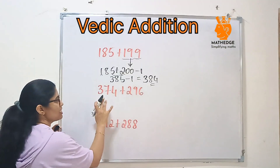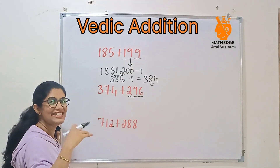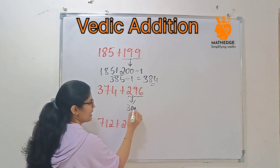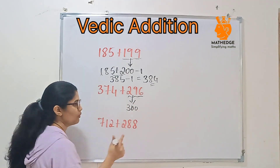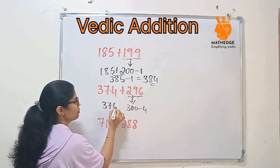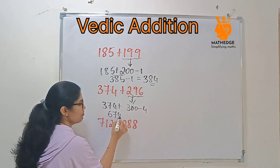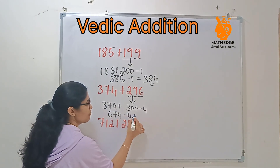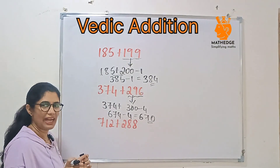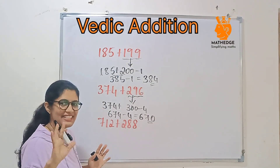Next, 374 plus 296. If you observe 296, it is near to 300. So 296 can be written as 300 minus 4. Then 374 plus 300 is 674. Now subtract 4: 674 minus 4 is 670. Easy, right? If you practice for at least 2 to 3 days, you will be able to do it easily in your mind.